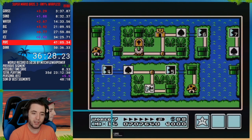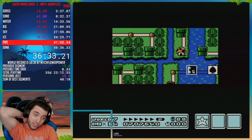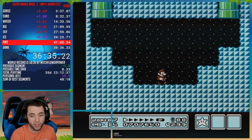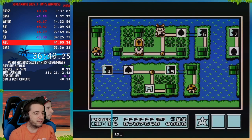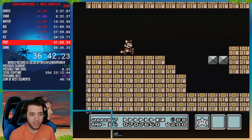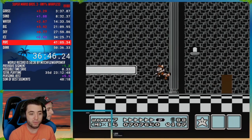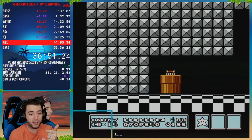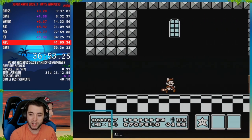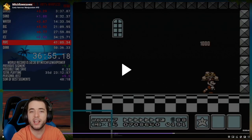Haxor started to use it, but his consistency wasn't overly high and he was getting tired of losing runs to 7-2 after getting 7-1 first try. So it's not worth it. I got the P-Wing, so I don't have an extra P-Wing. This route does force me to do a clip because I use two music boxes in Worlds 4 and 5, so I don't get that extra P-Wing. Now I have to set up a subpixel manipulation here.